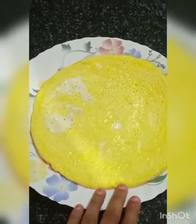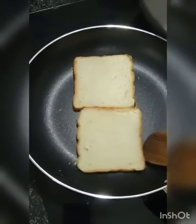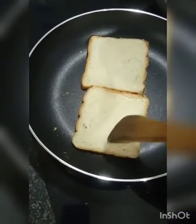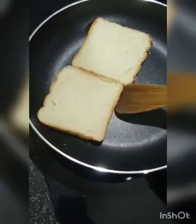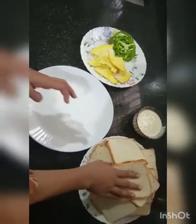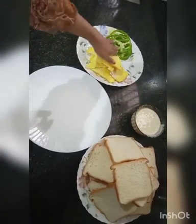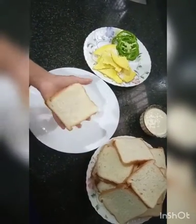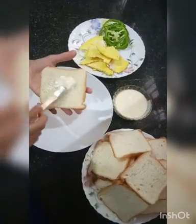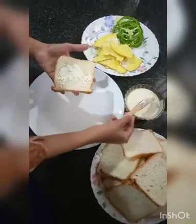Let's mix the bread with a sandwich. I am going to make the bread ready to put in the pan. Now we are going to add a sandwich and make the bread. Let's spread this on the pan and put the mayonnaise on this pan.